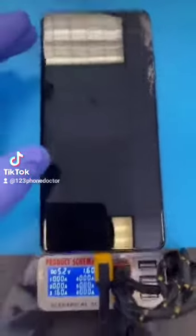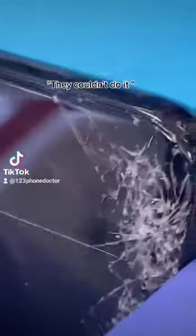Right next to us, huh? Yeah, that's nice of them. I think they may have their own repair facility back there. They couldn't do it.